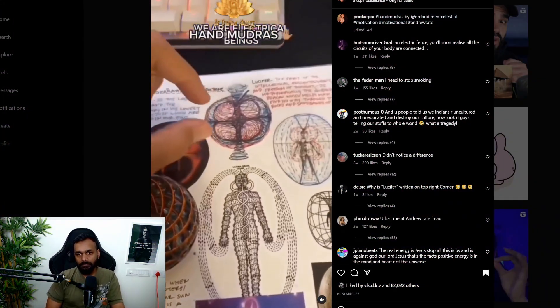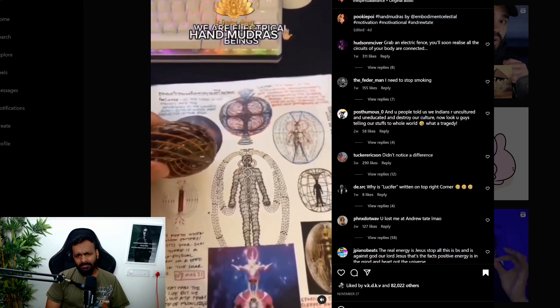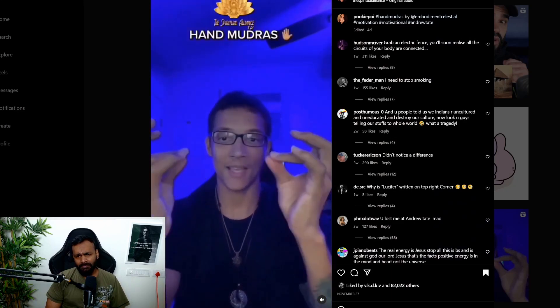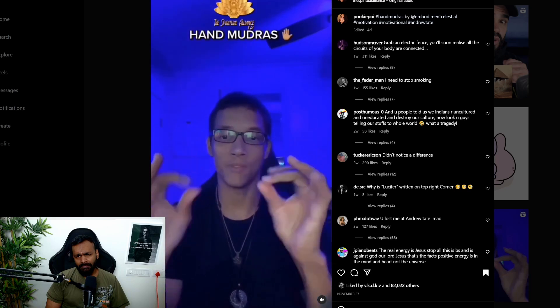In today's video we've got another conspiracy theorist, this time talking about hand mudras. Let's see what he has to say. He claims we have a dielectric field and a magnetic field, and that this is the exact reason why we're electrical beings — these are electrical circuits that connect to different systems of the body.